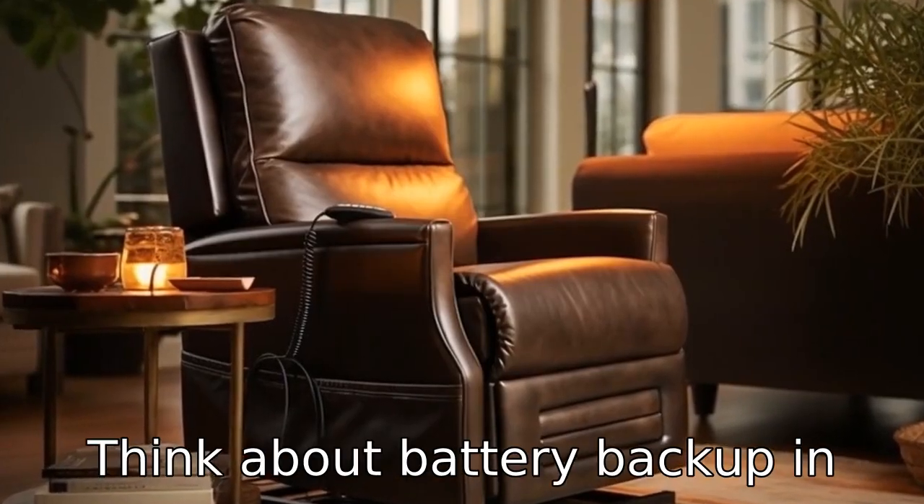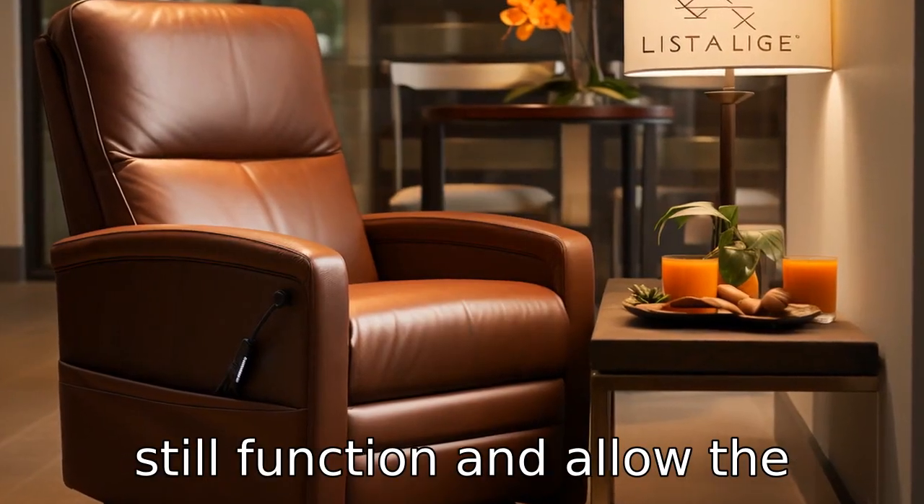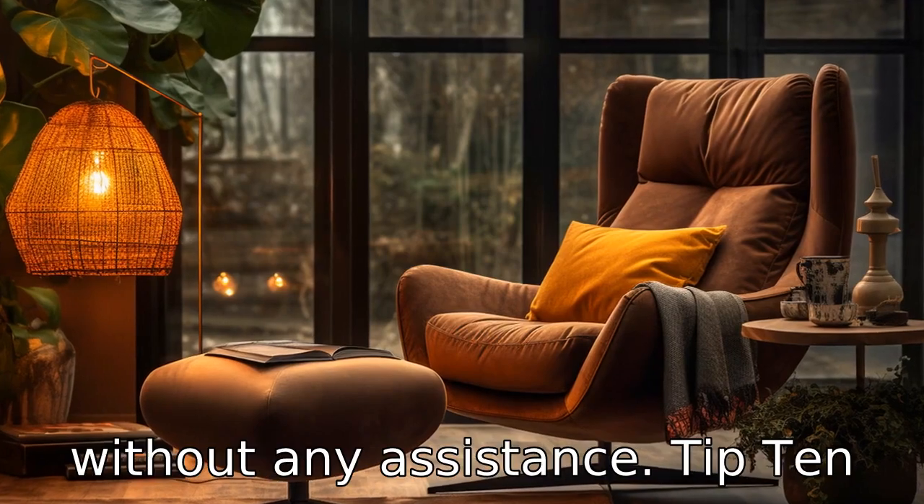Tip 9: Think about battery backup. In case of a power outage, a lift chair with battery backup can still function and allow the user to rise from the chair without any assistance.